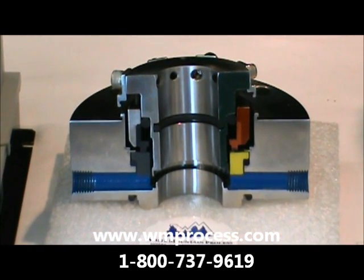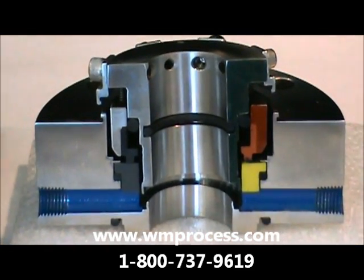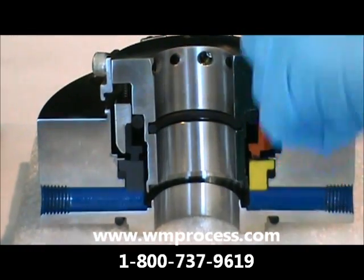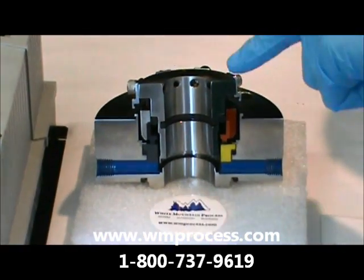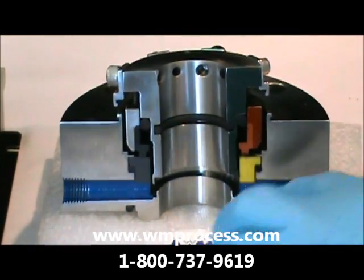It's a cartridge style mechanical seal with an aseptic debris well. Your seal faces are here, your cartridge 316L stainless steel polished here, and then your debris well ports here.